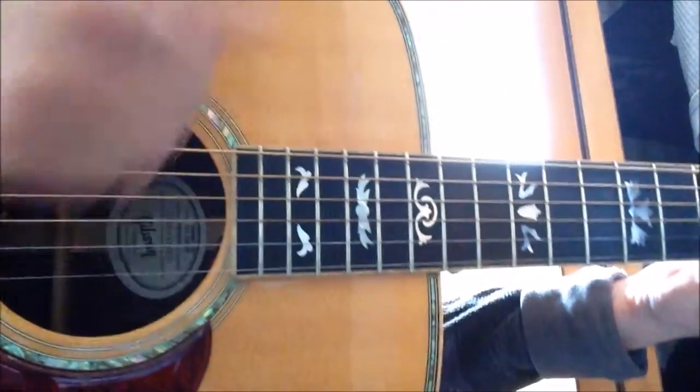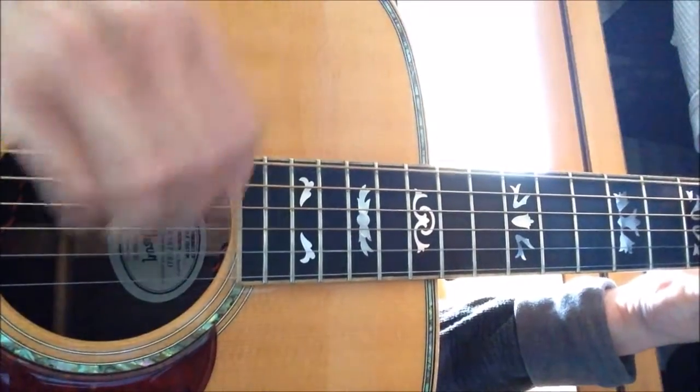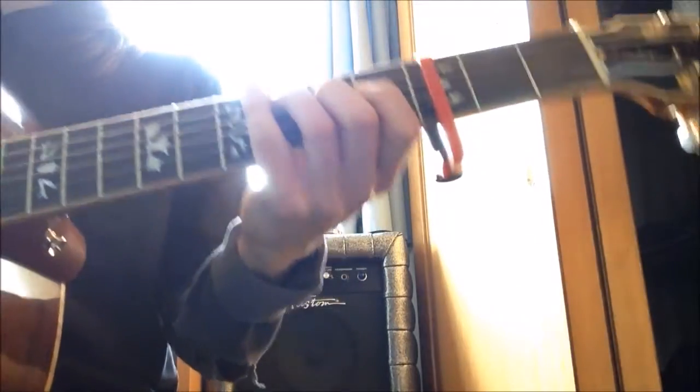The strumming is just — whatever strumming pattern works for you. There's no strict pattern here, just something that feels natural.